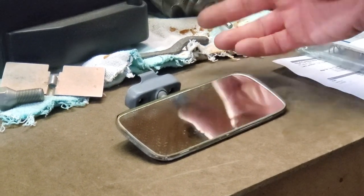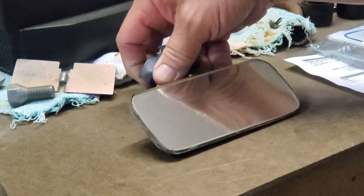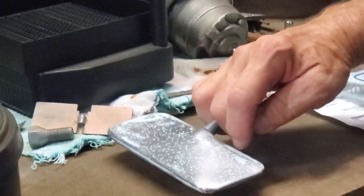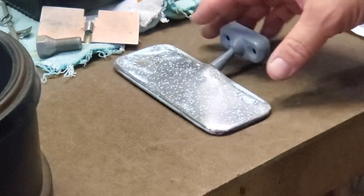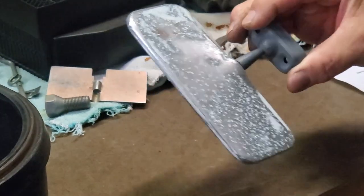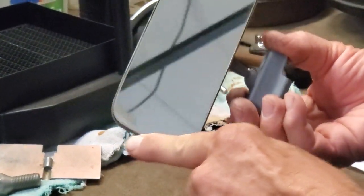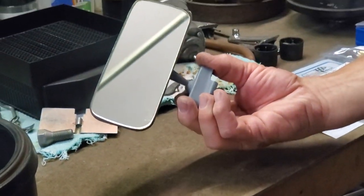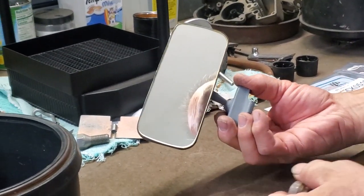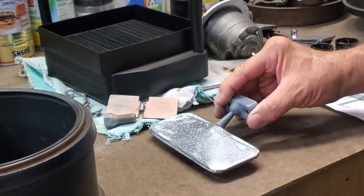Here we have the rear view mirror in a long redoing process. First it was completely soaked in muriatic acid, then the glass was removed. A new glass was obtained from a glass shop so we have a new mirror in it. Now between priming and starting to fill, we're going to redo all this. This will take quite a bit of time because we've got to fill in every pit and sand and prime until this looks perfect again and then we'll paint it. We will mask off the mirror. The reason the mirror is done first is because we're going to have to seal the edges with a little seam sealer — originally this would have been all crimped over — and we'll make it all look as perfectly original as possible.